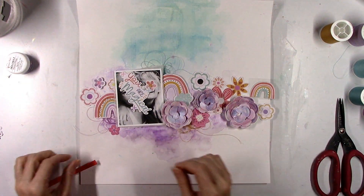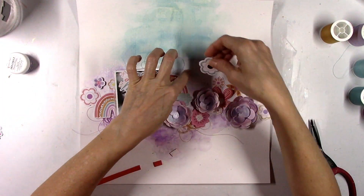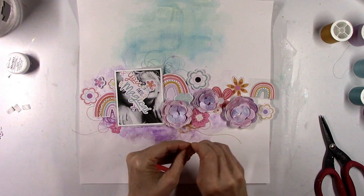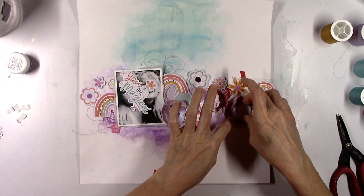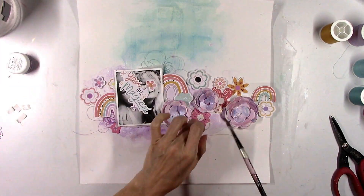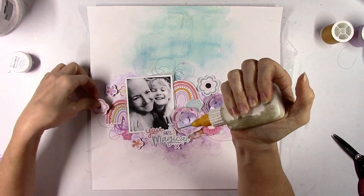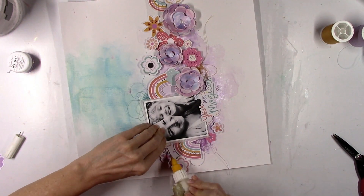We're gonna start to glue things down. I'm gonna pop a lot of these flowers up with some adhesive foam and kind of curl the edges of the petals up — that instantly creates more dimension. The foam adds a little bit of shadowing effect and makes things not so flat. This layout is particularly dimensional because of those rolled flowers, and I didn't think I was gonna like those. When I first saw those I thought, oh my gosh, how am I gonna use these? They kind of intimidated me — but they were so easy to color and so easy to roll up.